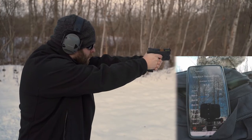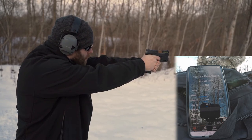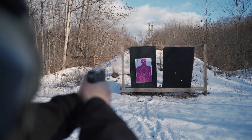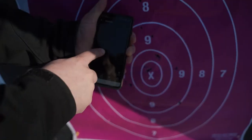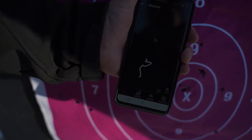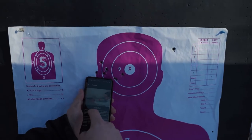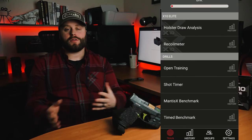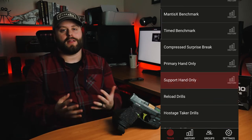Not all of us have access to instructors all the time or can afford them on a regular basis. Sometimes we just want to go to the range, shoot a little, and go home. This device can help analyze what you're doing wrong so you're not wasting range time — you're being efficient. You can still have fun; there's a lot of cool in-app things you could do. There's benchmarks, one-handed shooting, things like that. You could just do free shooting where you basically shoot away and do whatever you want, and it'll still track and score your shots. Or there are other specific tasks the app can give you to be more efficient with your training.